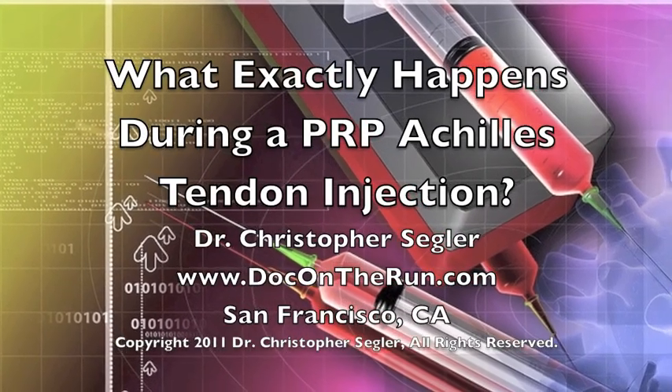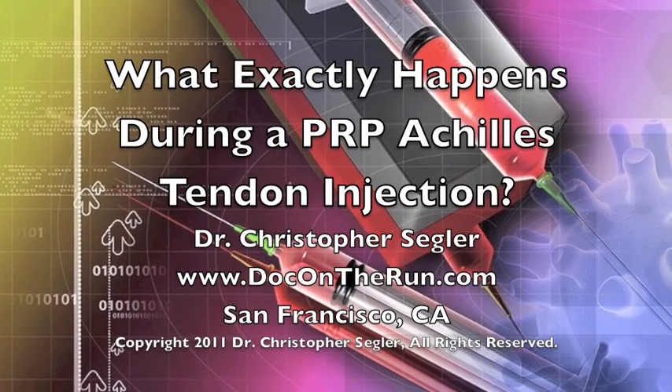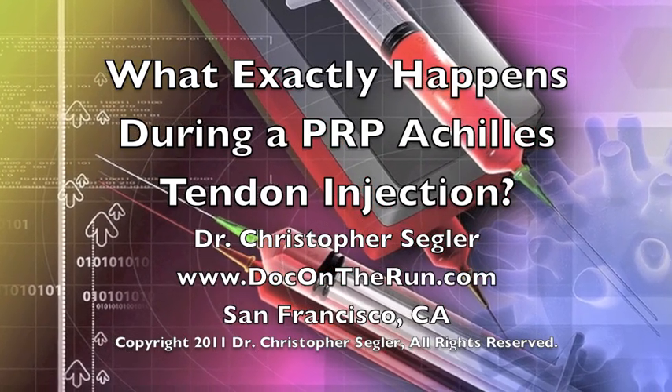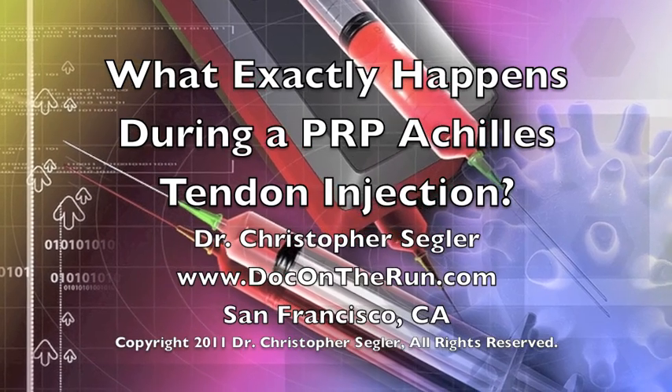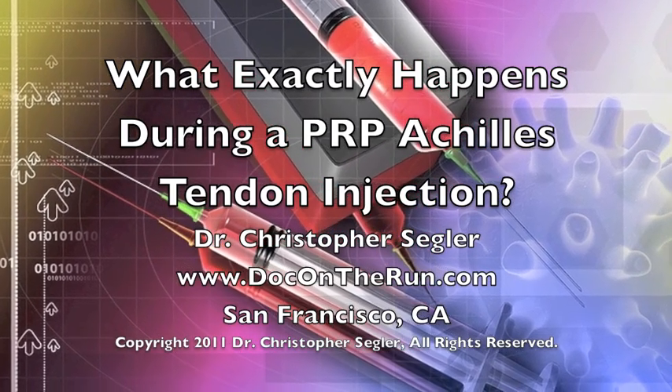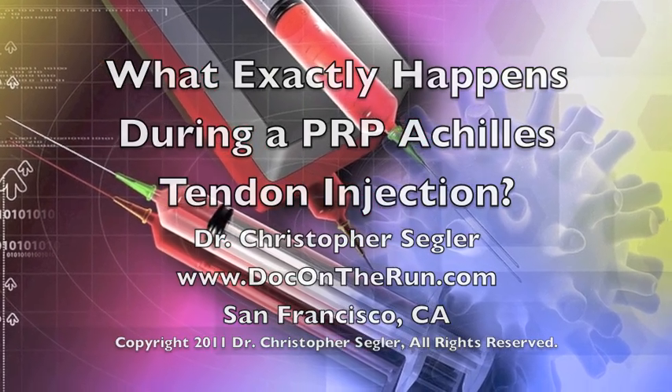Hi, I'm Dr. Christopher Segler, and I am a sports medicine podiatrist in San Francisco who specializes in rapid treatment of running injuries. This video will explain exactly what happens during a PRP Achilles tendon injection to treat Achilles tendonitis, Achilles tendinosis, or a partial tear of the tendon without surgery.